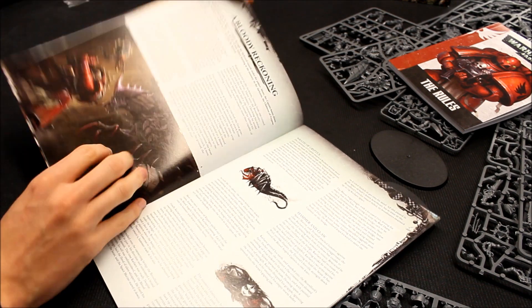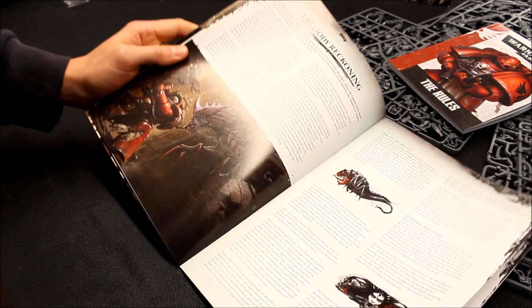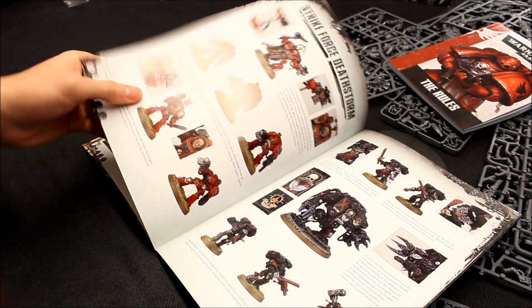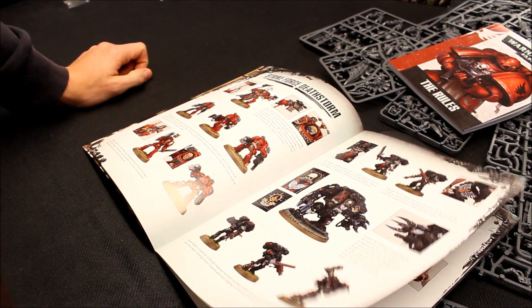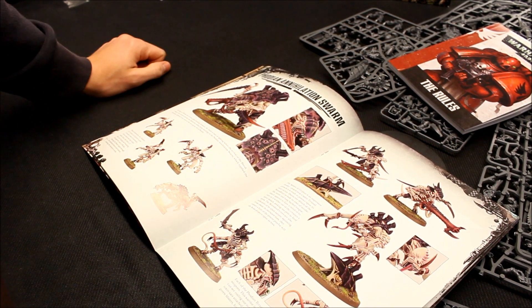There's plenty of background information, and they've commissioned a whole series of paintings. Then there are units — very handy for painting guides, especially if you're new to the hobby. You'd do well to follow these colour schemes if you follow along.